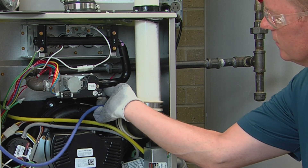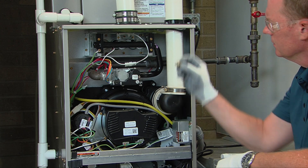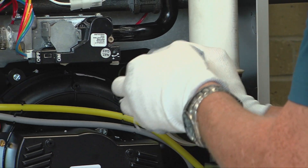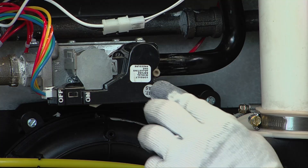Remove the manometer tube and tube barb fitting from the outlet pressure tap of the gas valve. Apply a small amount of thread sealant to the plug and reinstall it in the gas valve. Reinstall the cap over the adjustment screw on top of the gas valve.